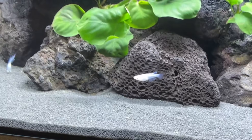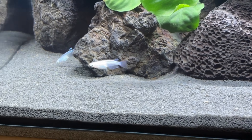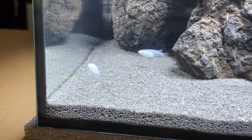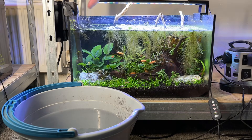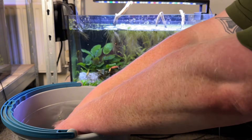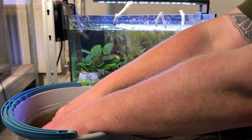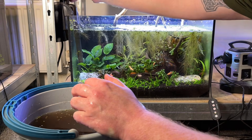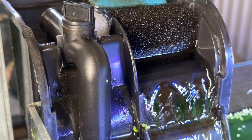You can rinse the foam under tap water if you wish, but I personally prefer to wash it in a bucket of old tank water during a water change. Not only does this remove the risk of the beneficial microorganisms being harmed by chlorine or chloramines in tap water, but it also ensures the water is the same temperature the microbiome is used to, helping to keep everything safe. I literally remove my 30 ppi foam from the filter and give it a couple of squeezes in a bucket of old tank water, then put it back. This eliminates the build-up of debris while maintaining as much surface area as possible for the microorganisms. If needed, I'll cut a new square of filter floss and put that in front of the 30 ppi foam, but I usually do that step once every month or so.